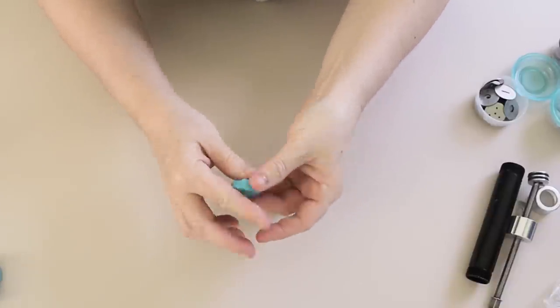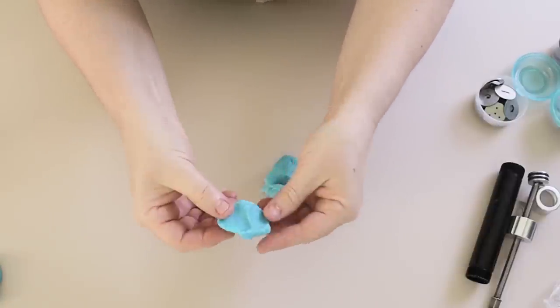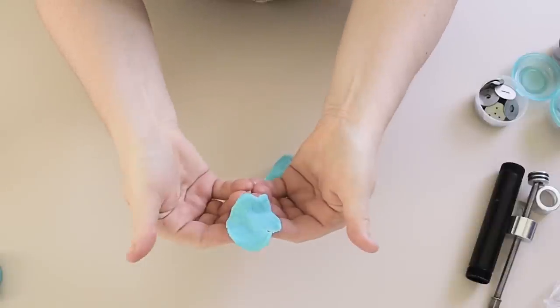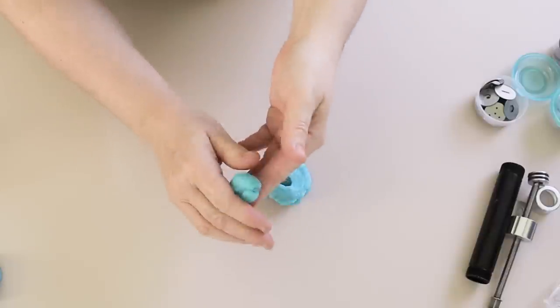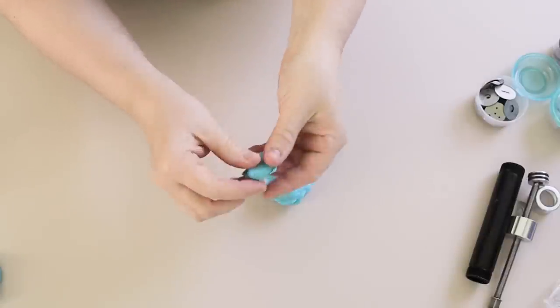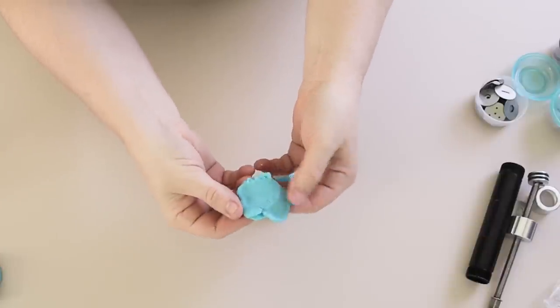Now before you do anything with your soap dough, it is important to get it nice and pliable again, and also the bits that you're going to be using — trying to make sure that they're just one nice solid piece of soap dough. You don't want any cracks, you don't want any joins or anything, because that will ruin whatever it is you're trying to model.